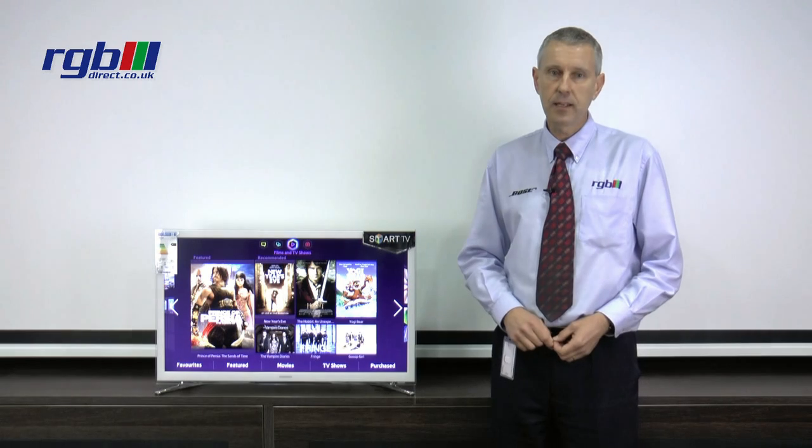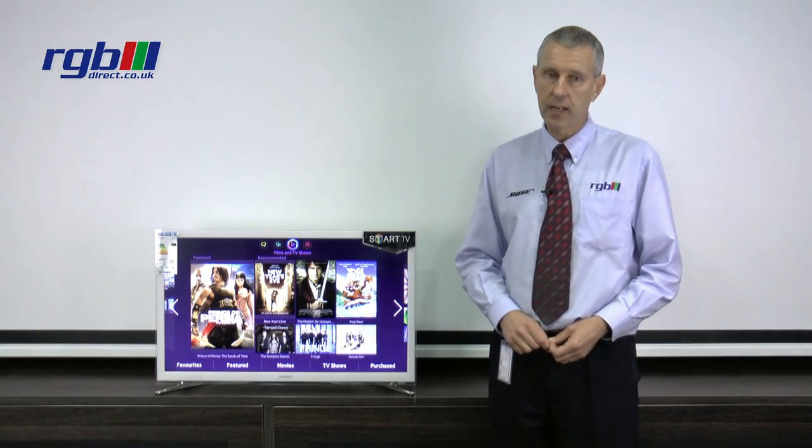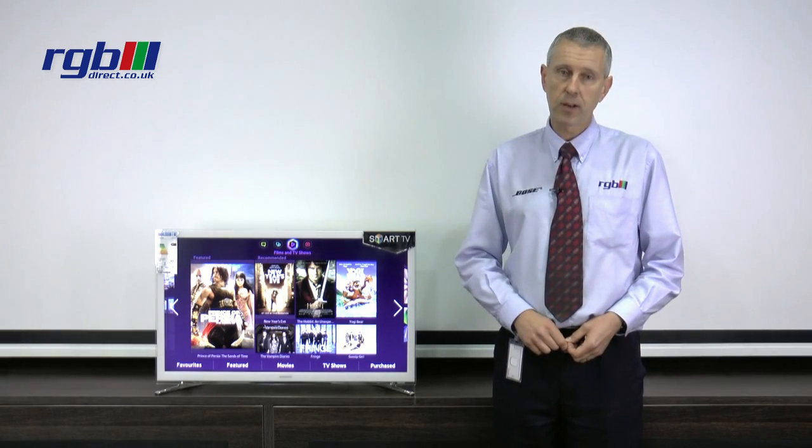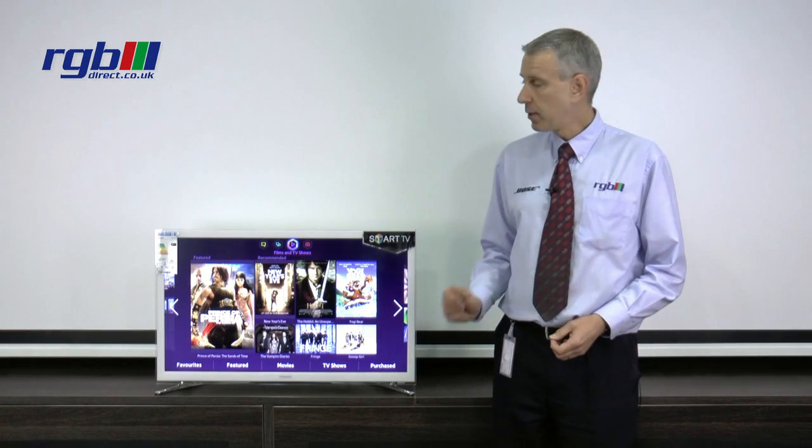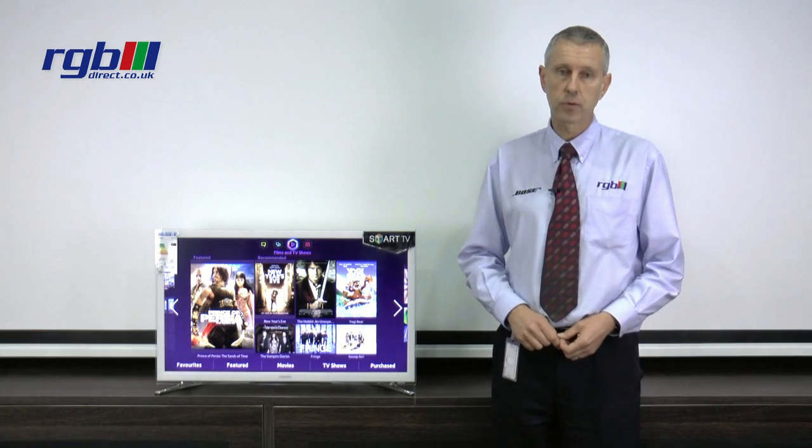It is an LED HD ready 2D television so it's 720p. The refresh rate on this one is 100Hz CMR. It has built-in Freeview HD as well.